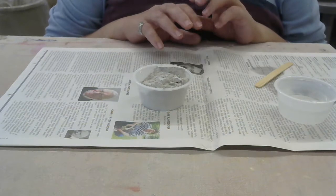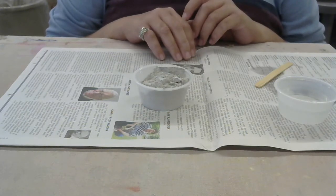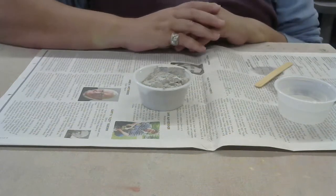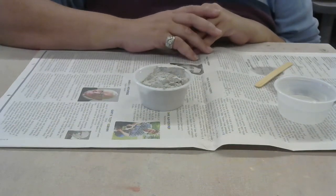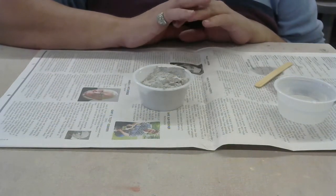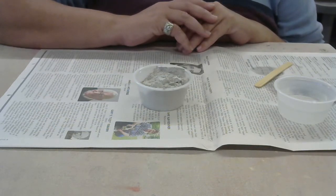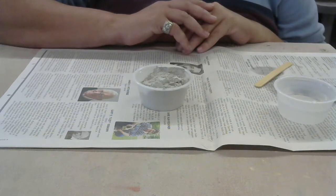Today we're going over how to start mixing your Egyptian paste. Remember this is one of our many projects and lessons, and it's an experiment, so don't be upset if this doesn't work out. From the information you've seen so far in articles or videos, you can see it's a very difficult material to work with, and it's not uncommon for things not to work out the way they're supposed to.